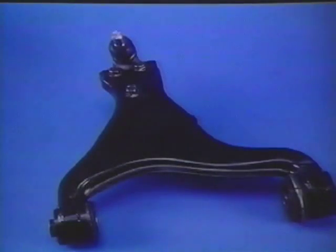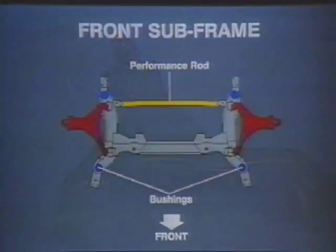A-shaped front lower control arms and the use of large-capacity silicone-filled mounts improve suspension stiffness and the isolation of road-induced vibration. The front suspension also has a subframe with an additional rear cross brace or performance rod and a stabilizer bar, which produce improved ride and handling characteristics.